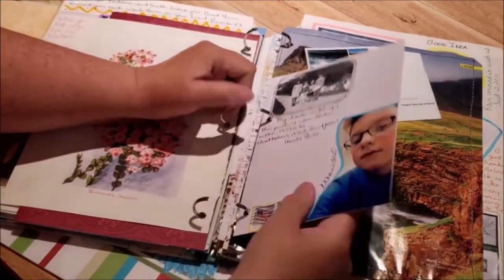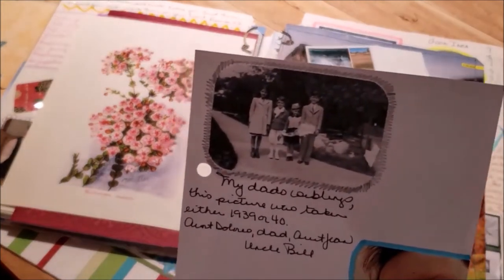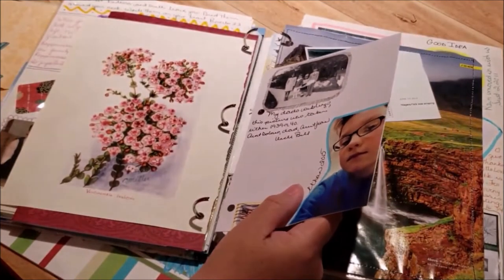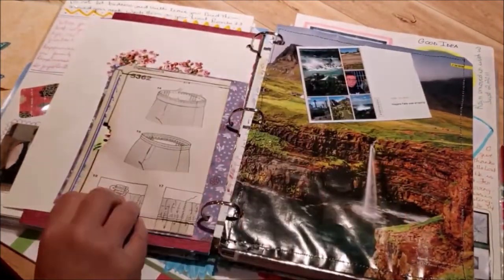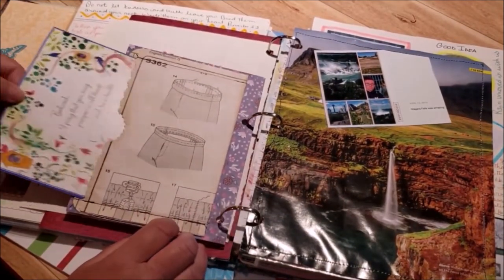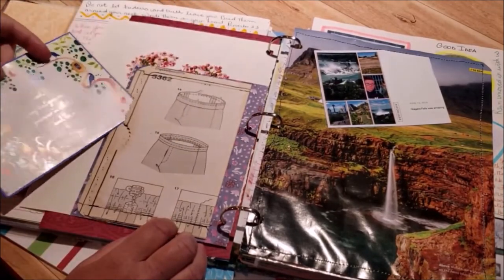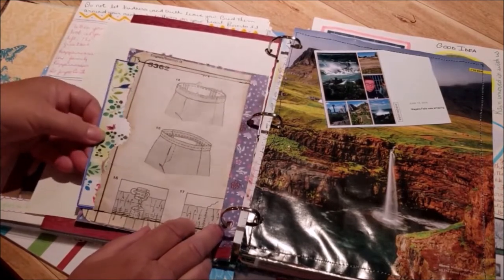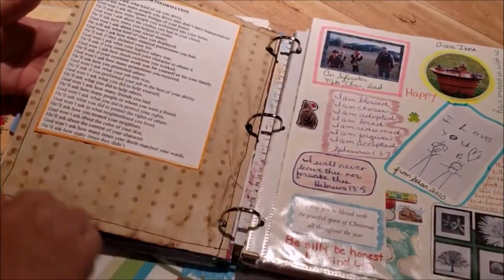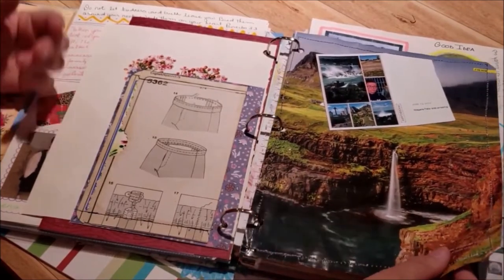There's a picture of my dad wearing white shorts — I guess that was a thing for boys back then. This is a pocket I made from the instructions of a pattern, and there's another Bible verse with a journaling spot. This is a page from a magazine that I stitched, and this is one of my grandson's Instagram pictures. There's my dad and my brother playing basketball in our driveway.